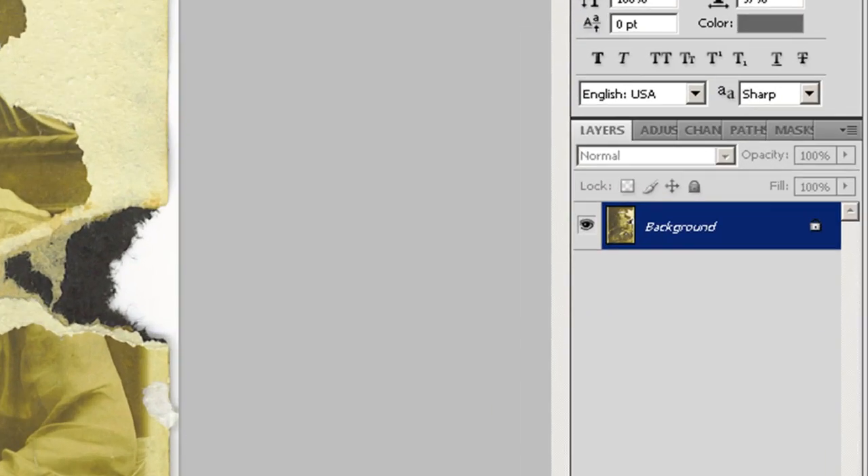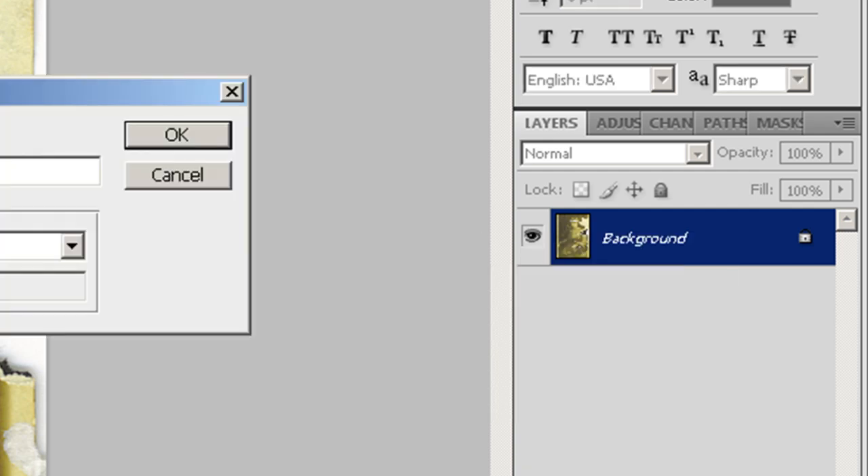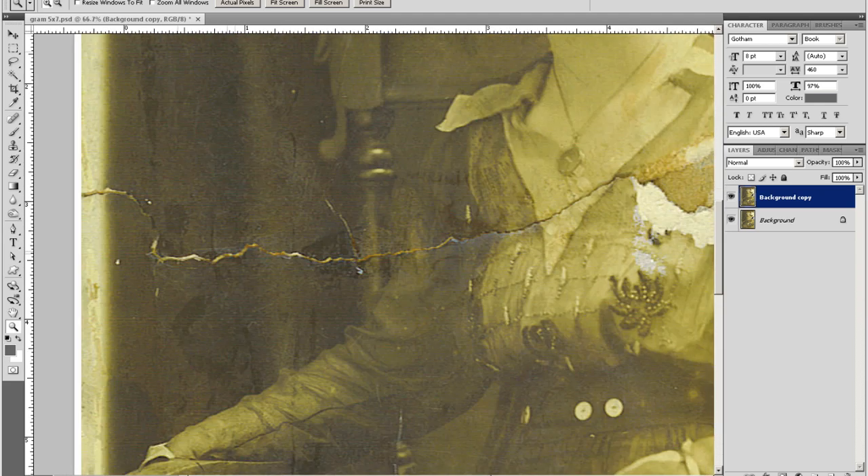Let's go ahead and duplicate this layer just like we did in the very first video. We're going to duplicate this layer so we have something to work on that's not the original. Leave it named background copy for right now, but you can name it whatever you want. We'll leave this one locked so we can't mess it up. Now we're going to come over to the magnifying glass and zoom in.